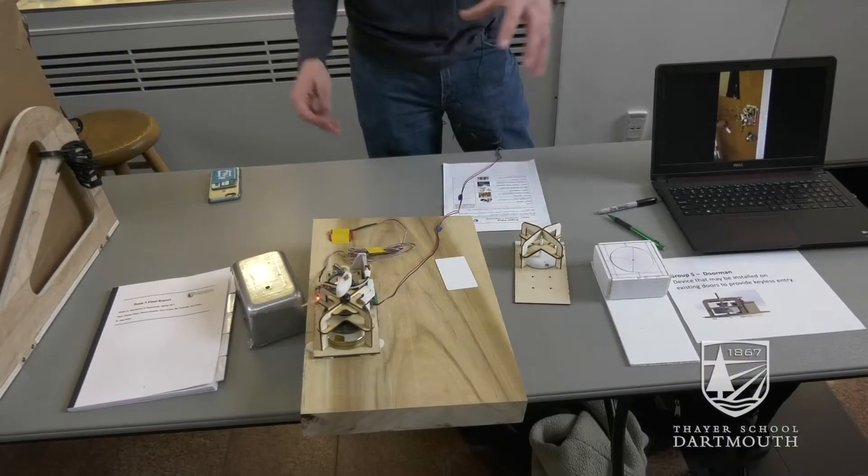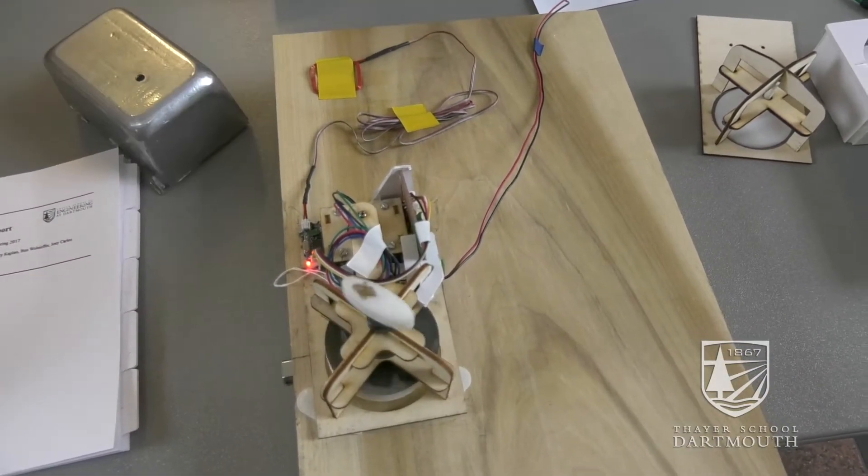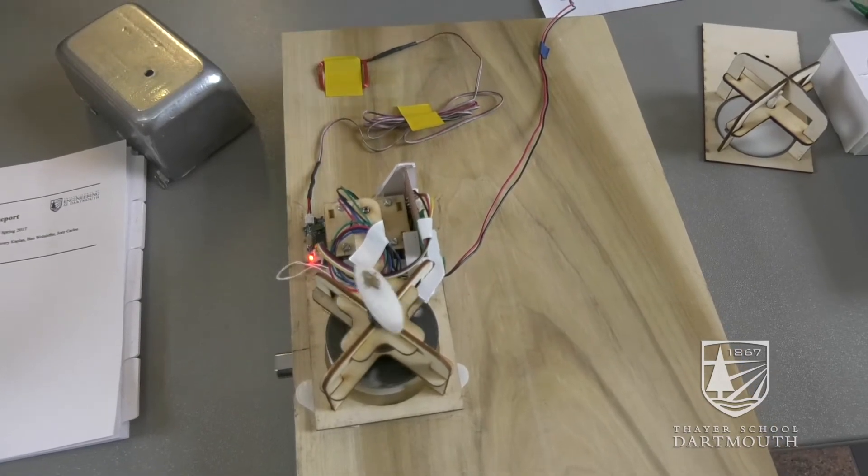Basically this design uses velcro to attach over an existing deadbolt. You can scan the card on the inside of the door or the outside of the door, and the lock closes and opens.